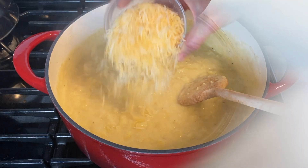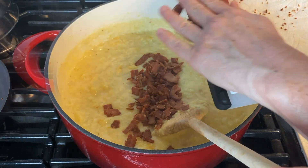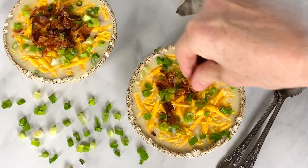It's super creamy and a perfect consistency for the soup. Then fold in two-thirds of a cup of shredded light cheddar cheese. Lastly, add half of your bacon directly into the soup and reserve the rest to go on top. Mix it all in and you will have the most delicious creamy loaded potato soup.